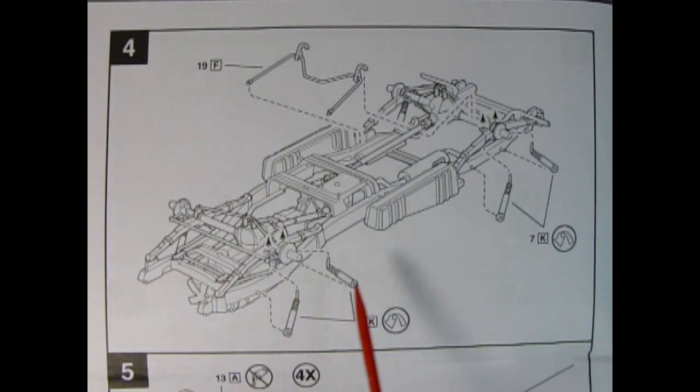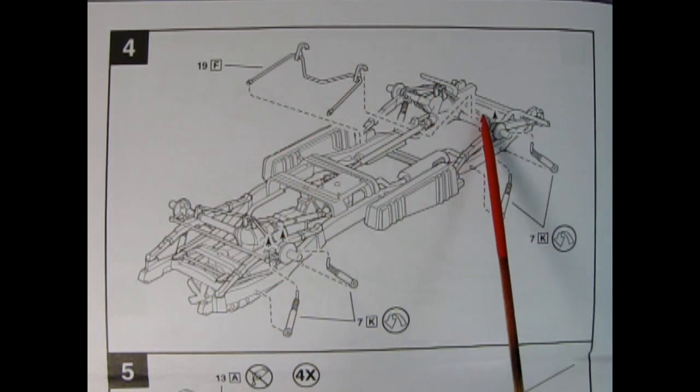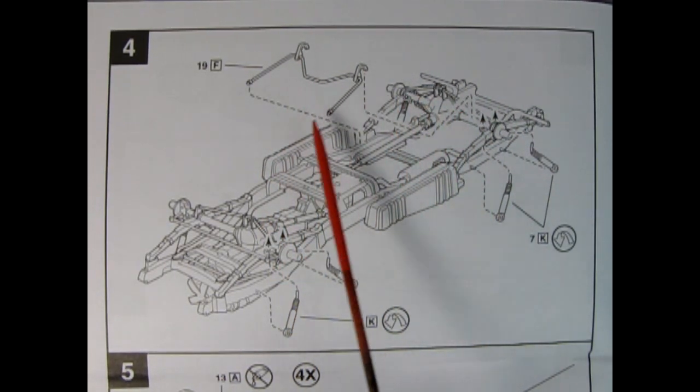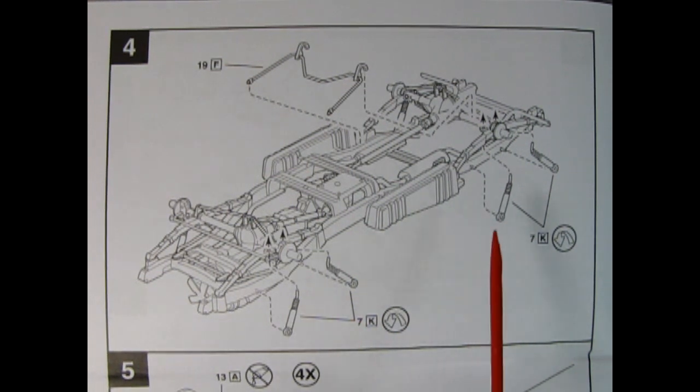Panel 4 shows our shock absorbers being mounted on. Each side has two shock absorbers for a total of eight shock absorbers on the entire vehicle, and there's also a bar for anchoring onto the rear differential. These parts are painted in white on the shock absorbers.